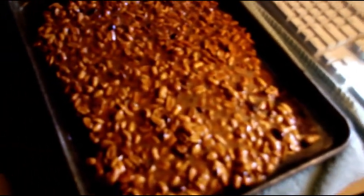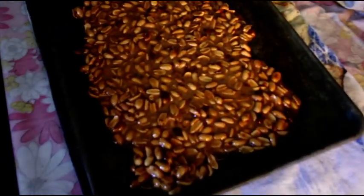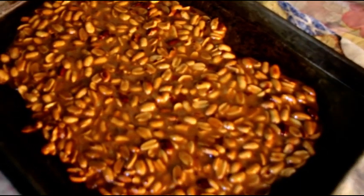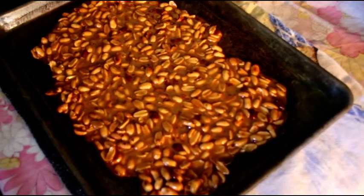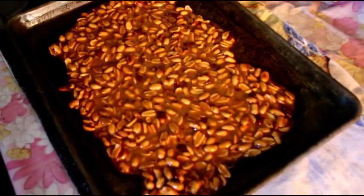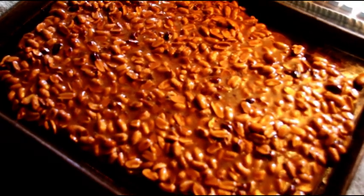There's our first cookie sheet full of peanut brittle, spread out nice and thin. We got another cookie sheet right here — we're going to take these, put them on a cool bench, let everything harden up. We're going to see how long it takes for Chuck to watch this video and come racing down here to get some peanut brittle. The clock starts now!